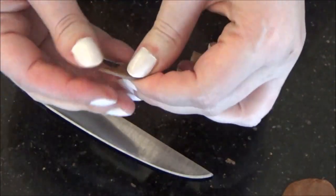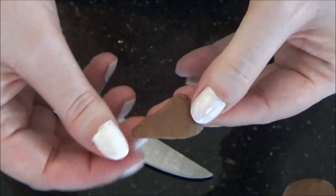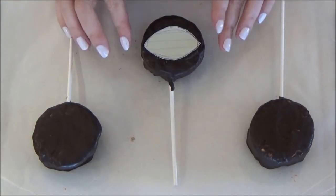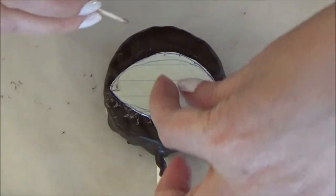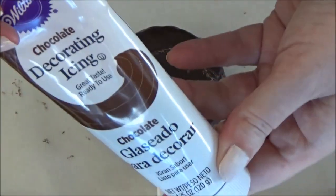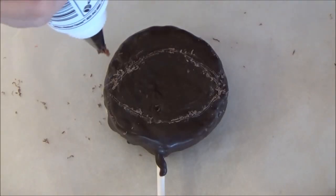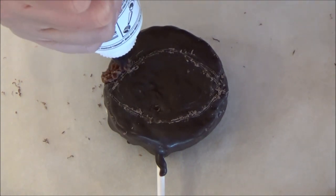Begin shaping the pieces by rounding the edges and slightly stretching until its desired shape for the eyes. Go ahead and take out your circle pops from the fridge. I had pre-made this eye-shaped template for the faces. Lay your template where you want it to be and then start tracing around it with a toothpick. Remove your template and then grab your decorating icing. Fitted with tip number 18, drop little stars around the outside of the line.